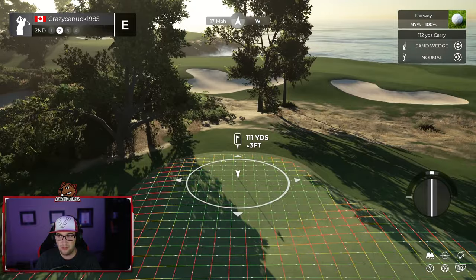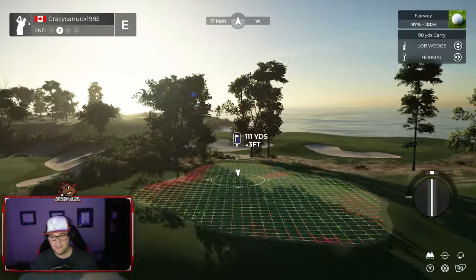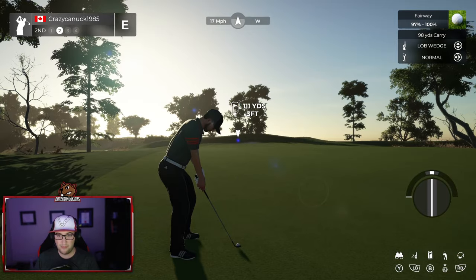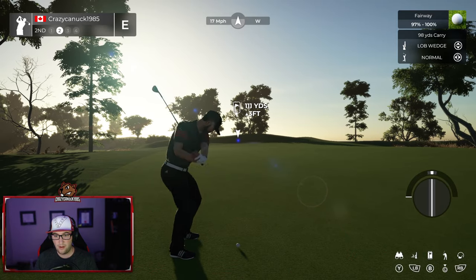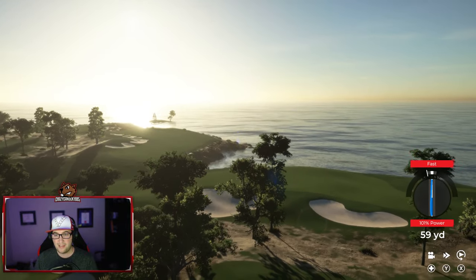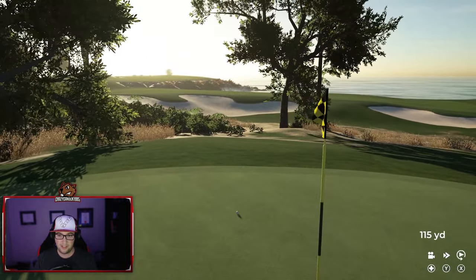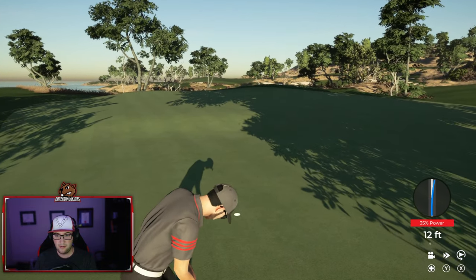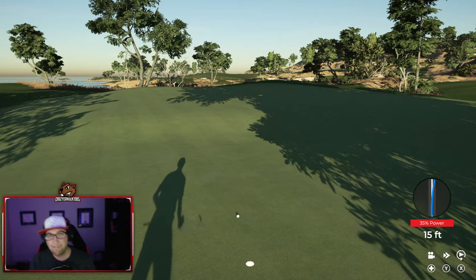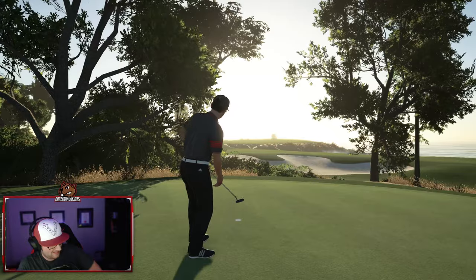Second shot here. Nice little sand wedge — might even go a little bit less. We've got to watch out for this little dip here. It's kind of fun to land it right before this dip and let it roll down with this pin position. I hit it fast — this has got to sit. Put on the brakes. Oh, there we go, it did. Pretty straight but... oh my goodness, how'd I miss that? No good.